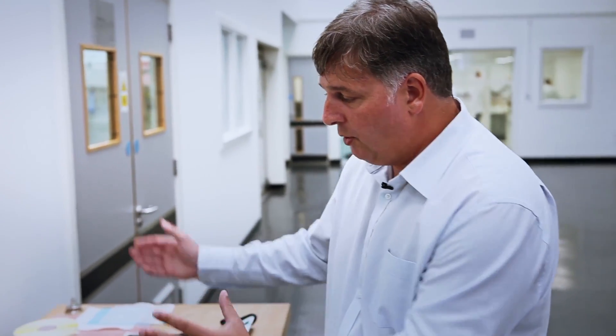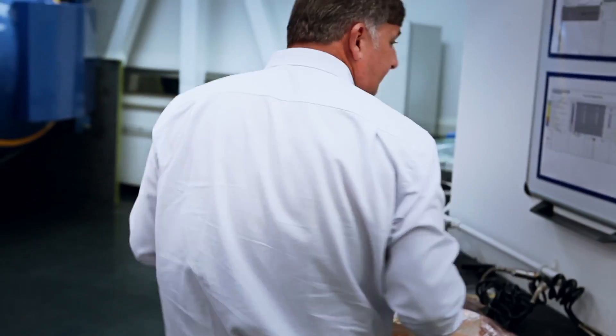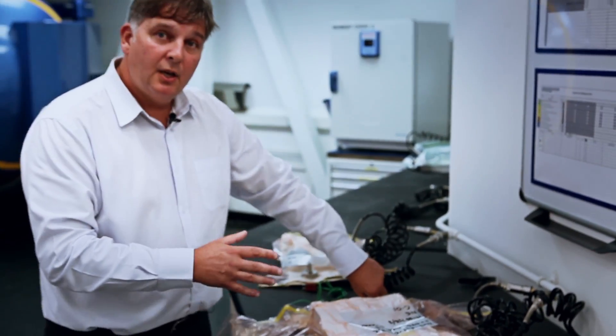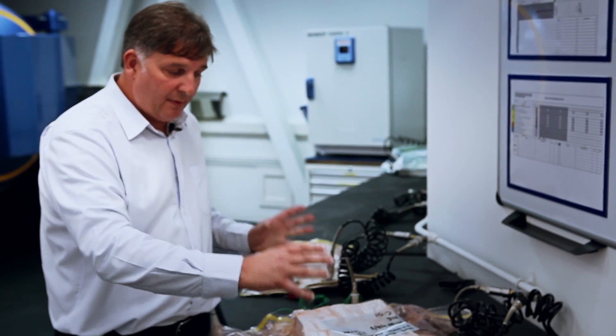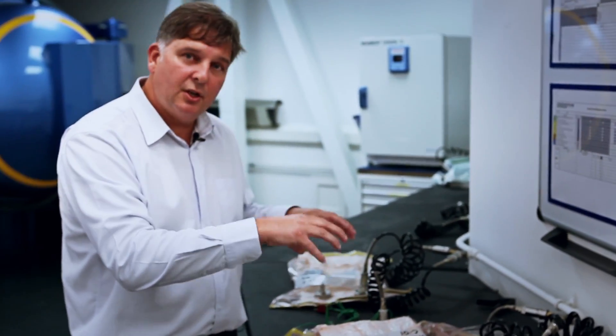Once they've completed that, these two moulds will come together. They'll run some bagging material through the centre of them and these will be bagged and ready for curing. We've got a sample of a component that's bagged just here. What we do with this is basically take all the air out — all the air extracted out from the mould surface and extracted out of the bag.